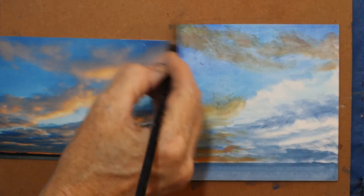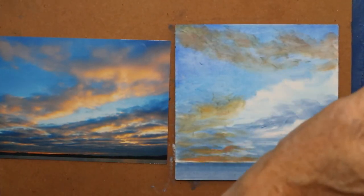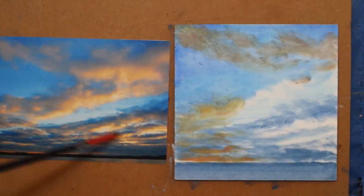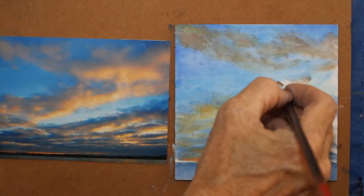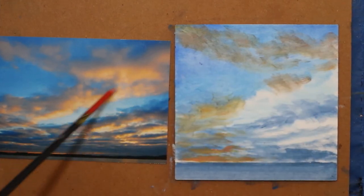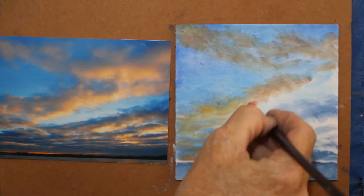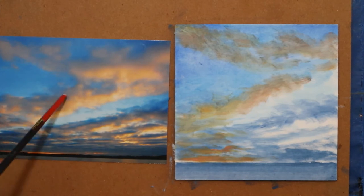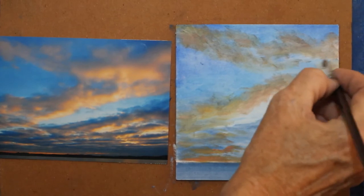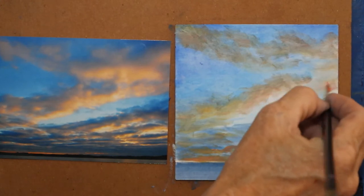That color was made with quinacridone rose and Indian yellow. I like the dullness of that, but yet it still has some warmth. The sun is actually right in here, so the brightest part is going to be the undertone under part of those clouds. Right now I'm in the shadow part of those clouds. I'll want to come back and add some purples and pinks on top. This is just covering the canvas — still on the base layer of paint.